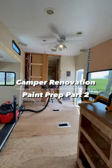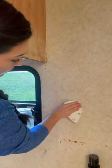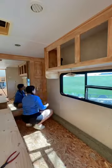Welcome back to the camper renovation. This is part two of the paint prep process. First you want to use wood filler in any hole after you sand it down. Then once it dries, sand it down again.